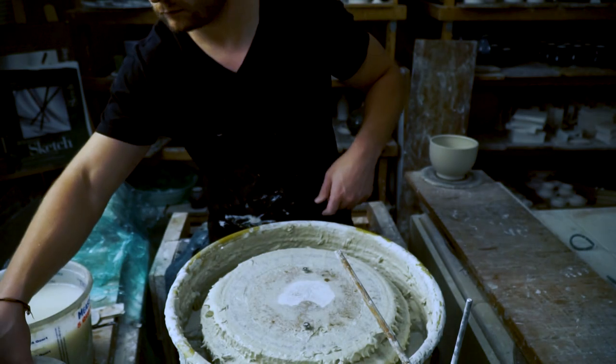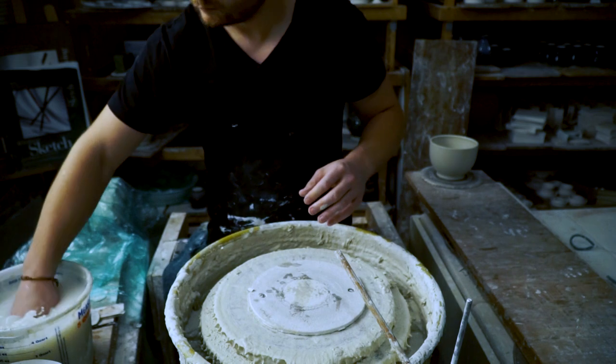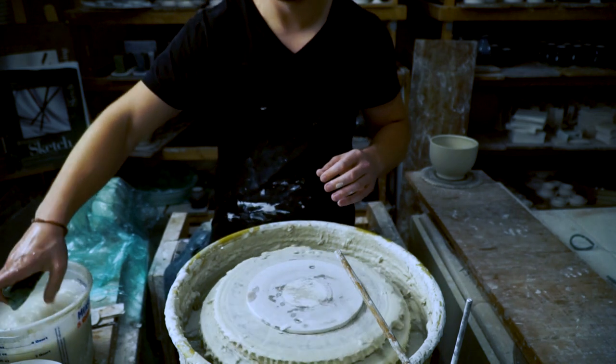Hey, what's up everyone? I'm Eddie Boswell and today I'm going to teach you how to throw a simple but elegant bowl on the potter's wheel. For this piece I'm going to be using a pound and a half of clay and I'm going to be throwing it to be about six inches wide and four and a half inches tall.